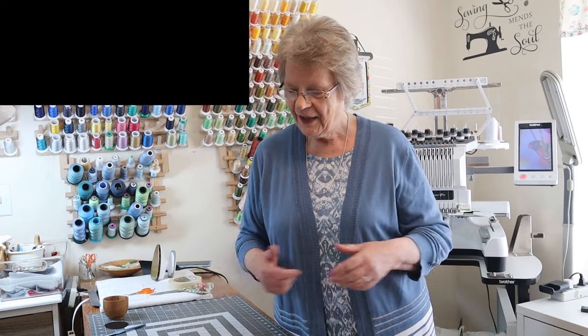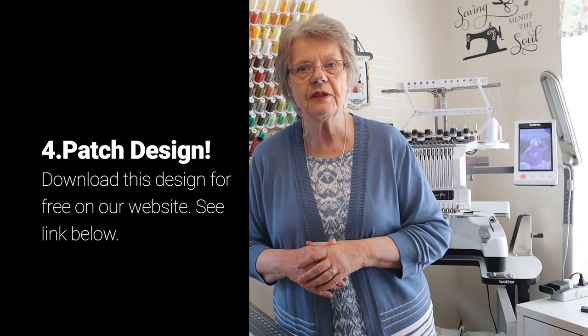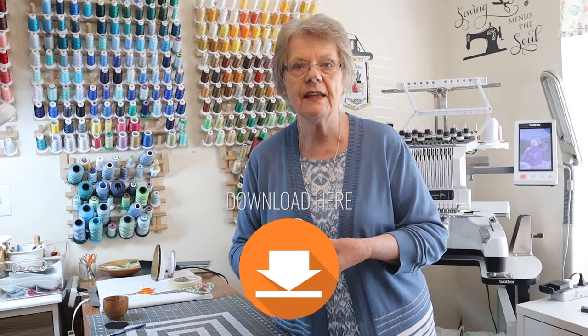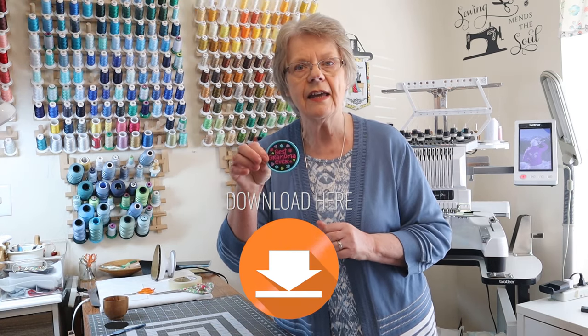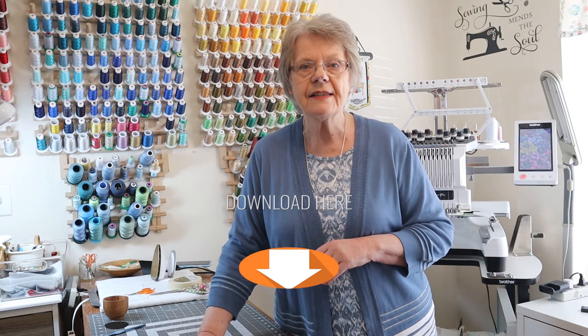Those are the three items you need, and of course you need one of our designs. We are making one available for free in our freebie section — the one you'll be downloading is called Best Grammar Ever. Alright, let's get started.